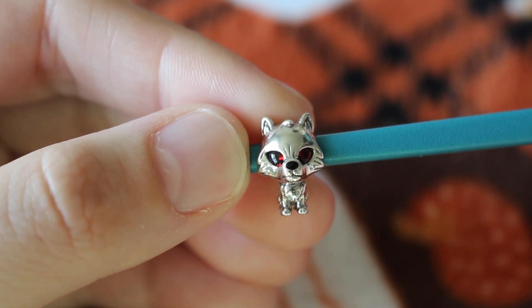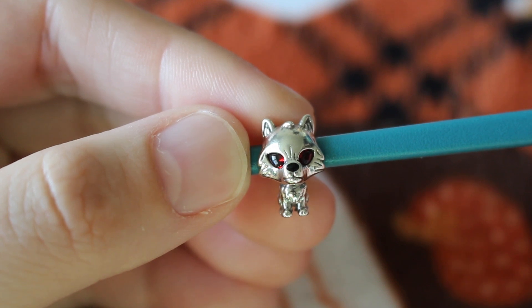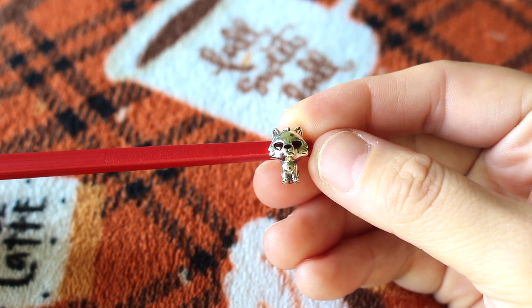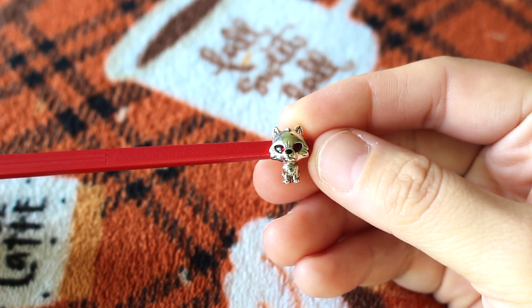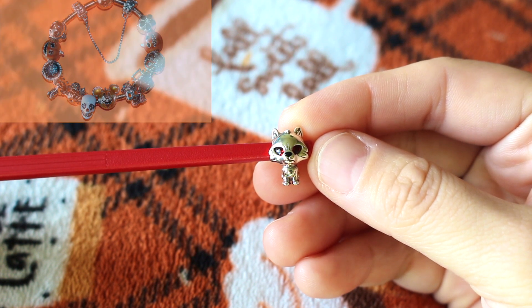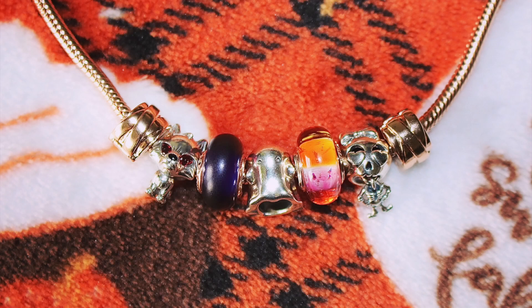First charm I have here is the Game of Thrones dire wolf charm. I have never seen Game of Thrones and I don't plan on watching it. I just bought this charm because it looks like a werewolf or one of the werewolf pups from Hotel Transylvania. I did originally purchase this charm for my bracelet, but then I decided it didn't go well with my bracelet and looked better on my necklace. Here it is paired with my skeleton girl and ghost charm, and this is how all the charms look on my necklace so far.